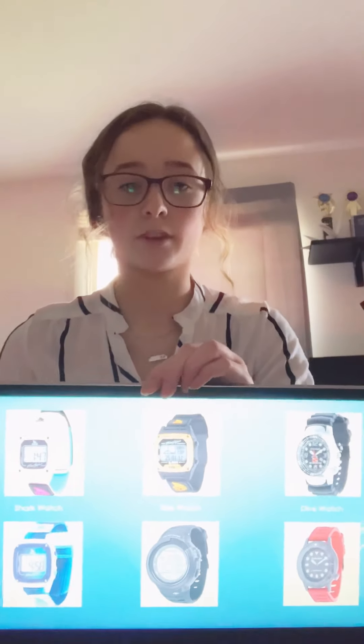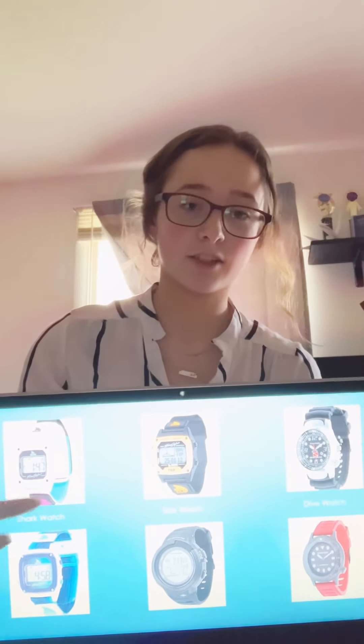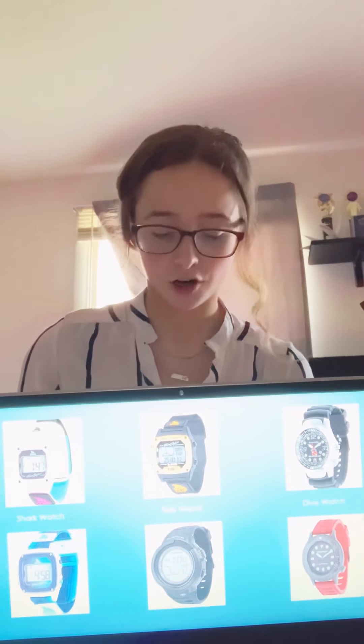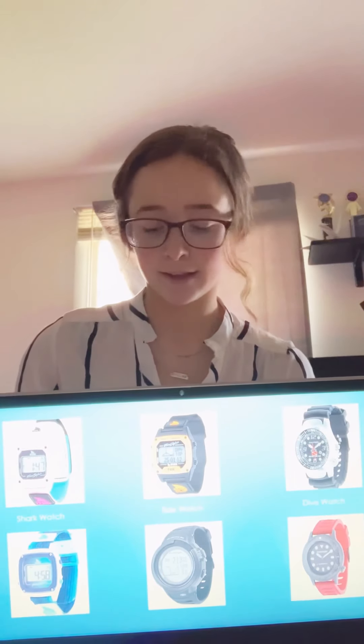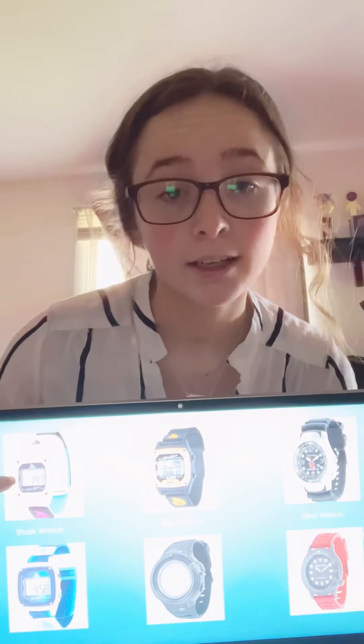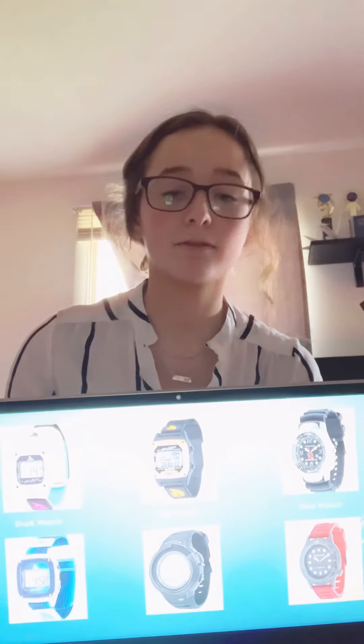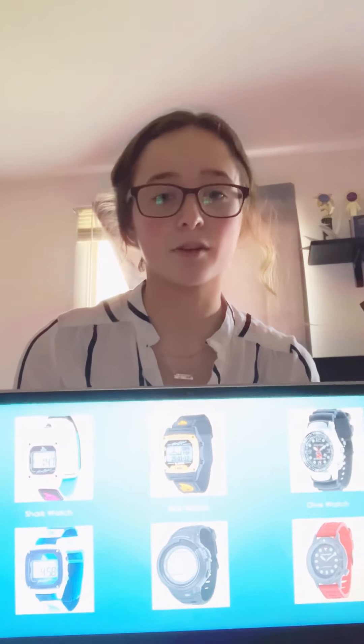The first style of watches — these two over here — is the classic shark watch. It comes with many different colors and bands, and the choice between a clip or velcro. As you can see, this top one has velcro and this bottom one has a clip, and there are many different color options to choose from.